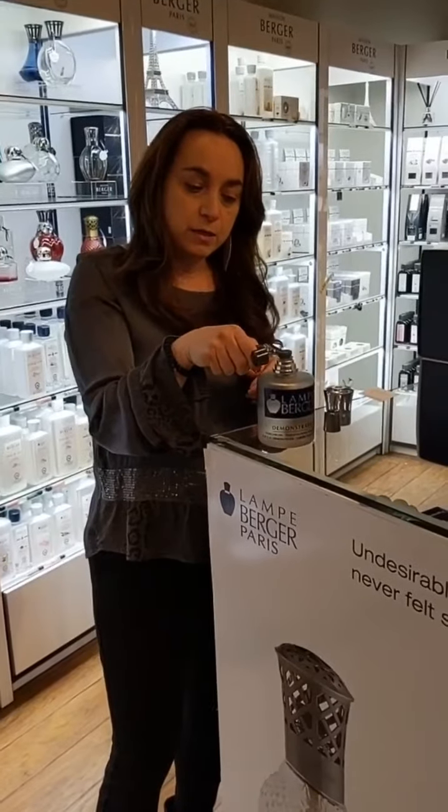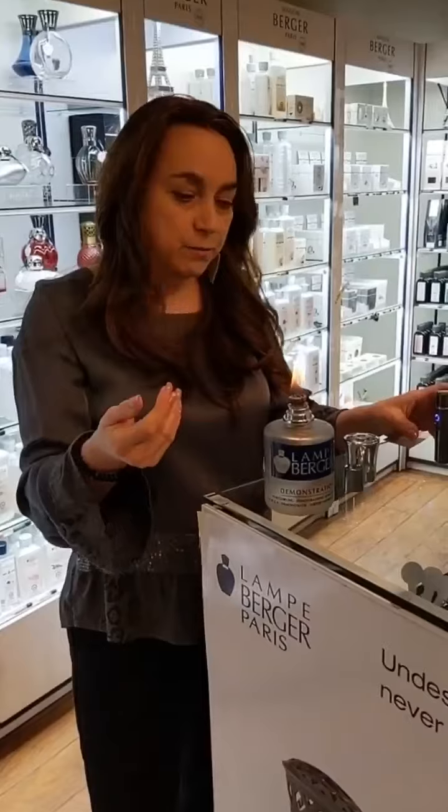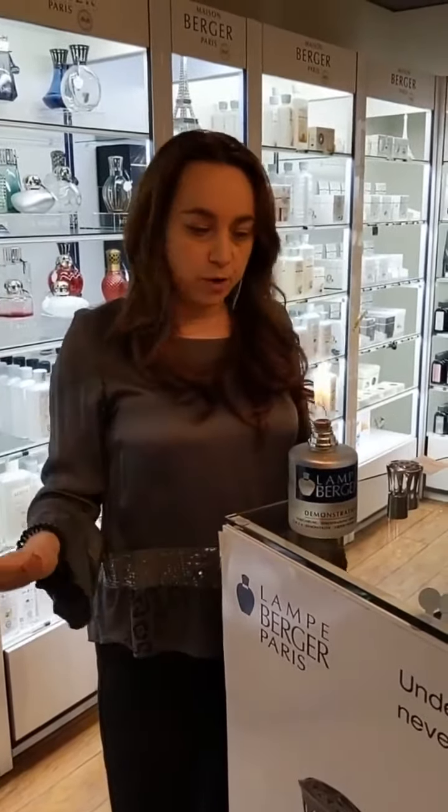So I'm just going to light the lampe berger. You will have a large flame, a good four to five inches. I normally light it in my kitchen so I can keep it back on the counter and monitor it, and then I take it wherever I need it.